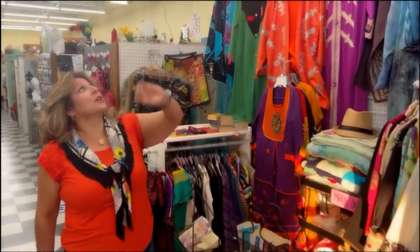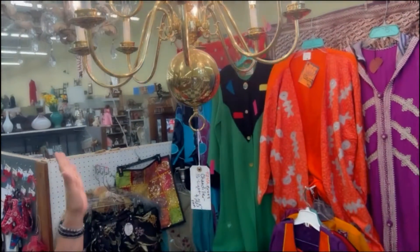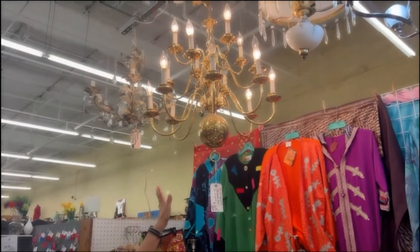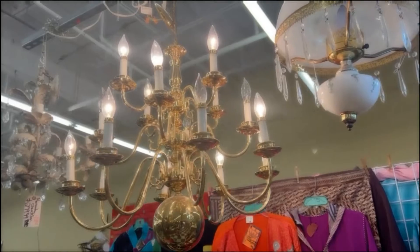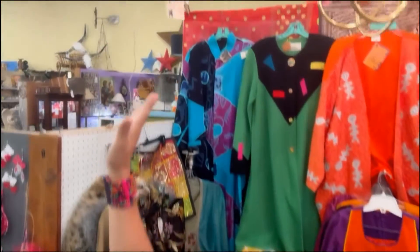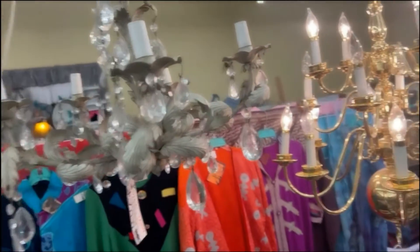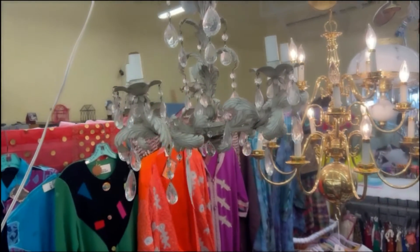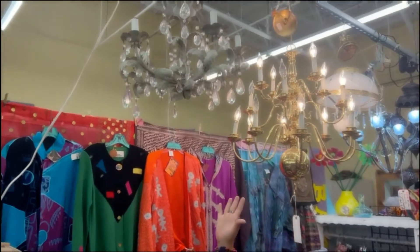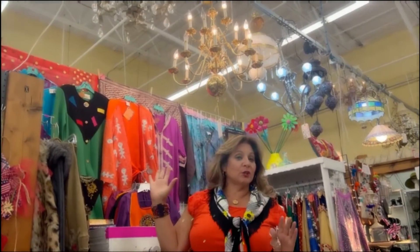When thinking about lighting, you want to think about the style of home and design that you have. This piece of lighting is from Dealer 4242 — it's a brass light at $265 firm. This lighting can go in an entryway or over a dining room table. Brass is a metal and color that is making a comeback and it has a very modern design. Now we have so many other kinds — I want to focus on this chandelier at $279.99. It is a beautiful, romantic, shabby chic type of lighting, perfect for a walk-in closet, a bedroom, or over a dining room table.